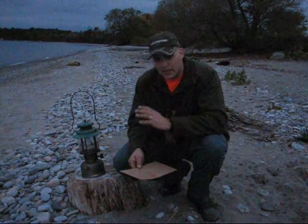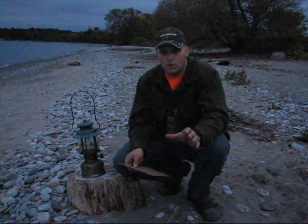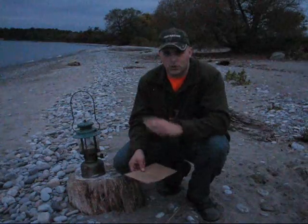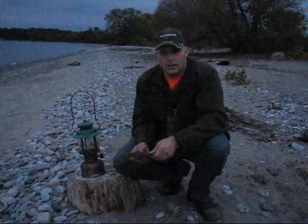I've worked with Coleman lanterns and stoves a lot. The Canadian Army was still issuing them when I was in, and you'd work with these things on a daily basis. You'd cook all your meals on a Coleman stove, and in the wintertime one of these was used to heat your Arctic tent.